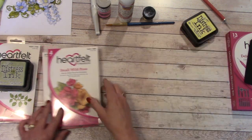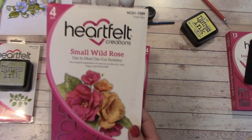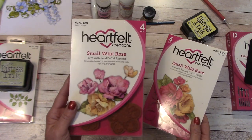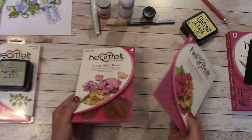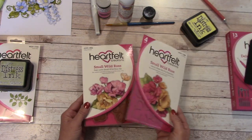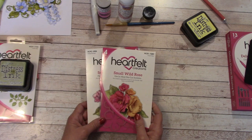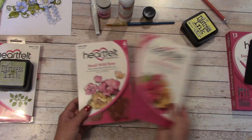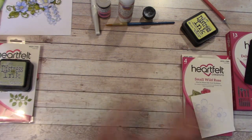First off, for the flowers, I'm using the Heartfelt Creations Small Wild Rose Die and Stamp. If you're not a die cutter, you can always use the stamp, cut out and around your flower to get the effect. Or for the tutorial and the album, you can always do package flowers. But that's what I'm going to be using.